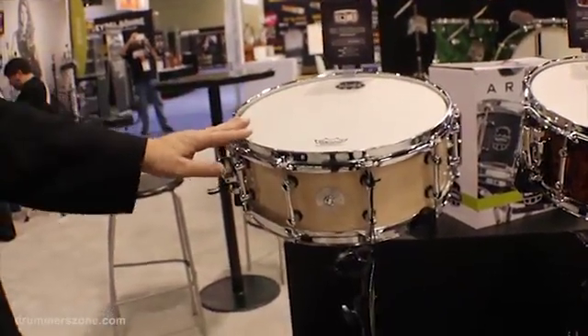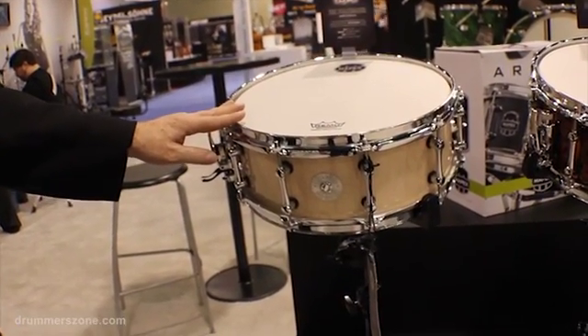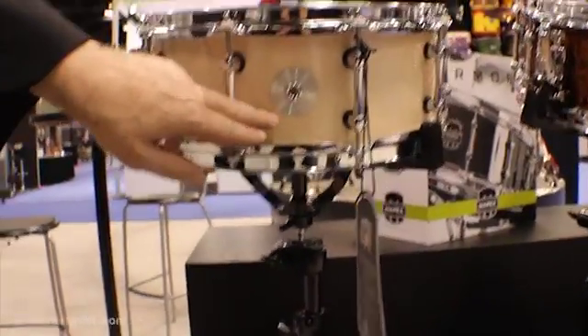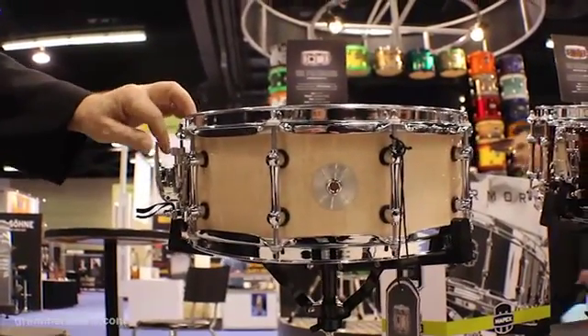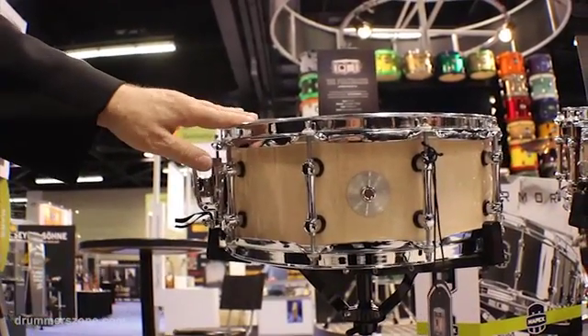This little beauty is a maple and walnut shell called the Peacemaker in antique ivory. It's got the little sub badge that gives the name and the shell formula, and a new piston style throw-off. This is the Peacemaker, 14 by 5.5.